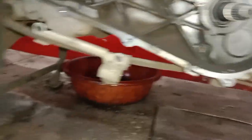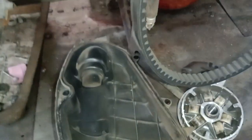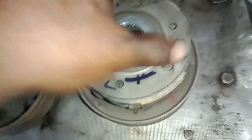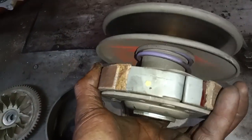We will reset the belt. We will start to clean the belt. Then we will reset the belt. When we put the weight set, we will reset the roller.